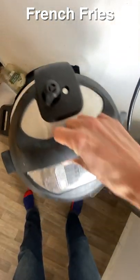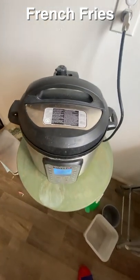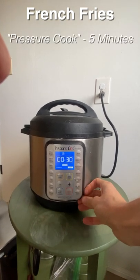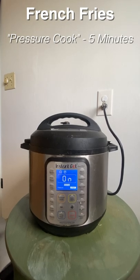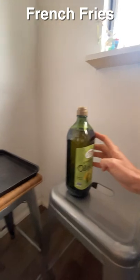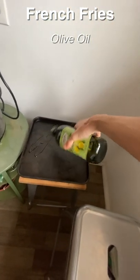Once I've got it in there and got the lid on, I'm going to press pressure cook and set it to five minutes. And then with the magic of time-lapse on video, it's done — we didn't even have to hear and see the steam release. Let's put some olive oil on the cooking sheet that we're going to put these potatoes on.